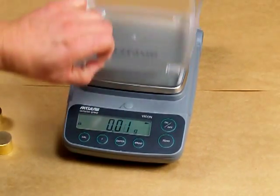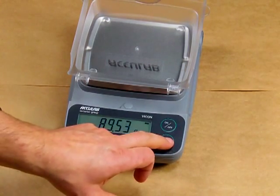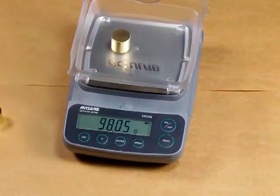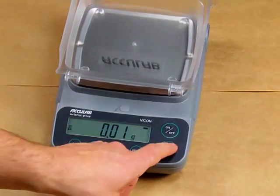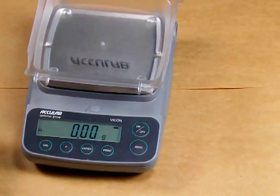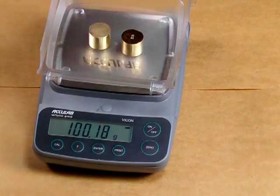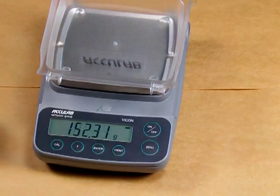We'll put the tray back on, zero on the tray, then place both weights — 200 grams. The balance is quick.